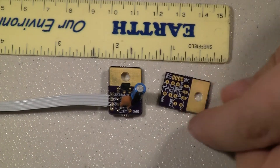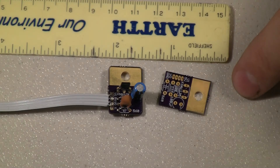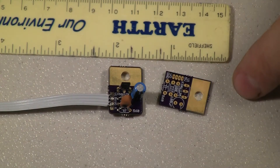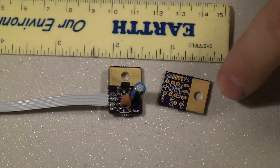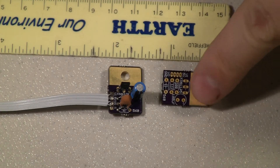I had this board made with the Dorkbot group out of Portland, Oregon. I'm still a beginner so I had a lot of questions about everything and he always answered and was always right — it's been a very excellent experience. He has a prototype service where you get three of the same board for five dollars per square inch of one board with free shipping.